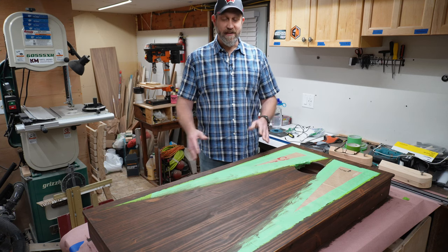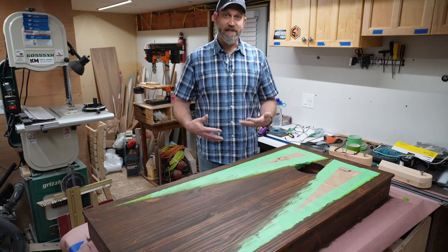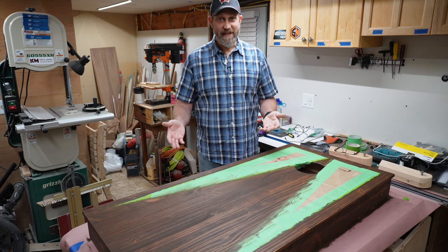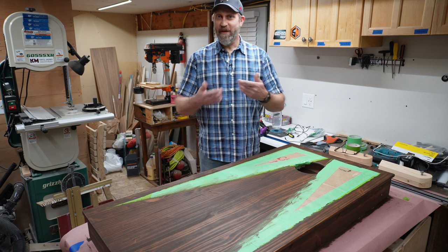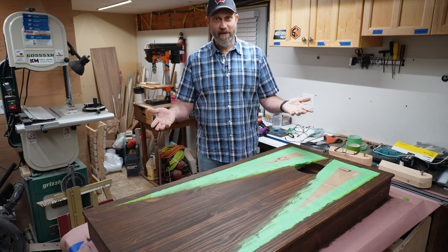Now it's the next day and the stain has dried — and yes, I'm wearing the same shirt for continuity. I can't wait to see what this looks like. To tell you the truth, I've never actually done this technique before, so you and I are going to discover together whether it really works.